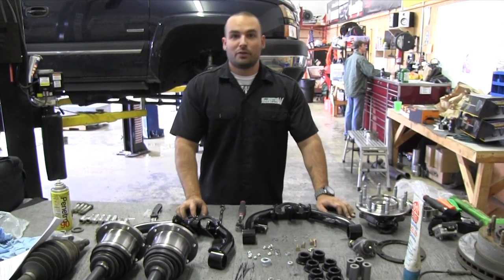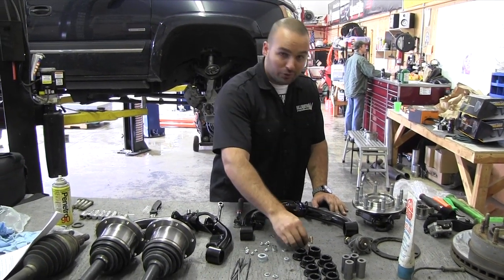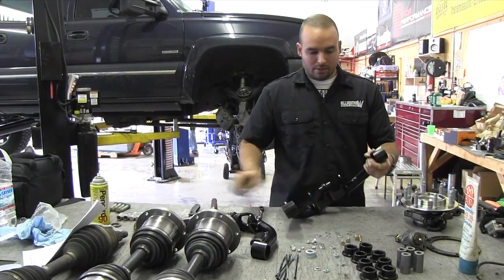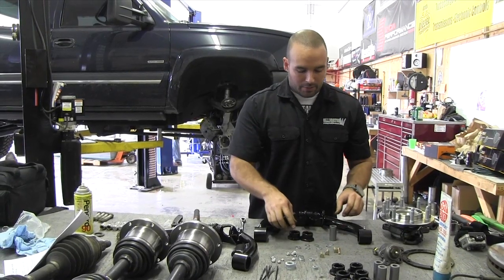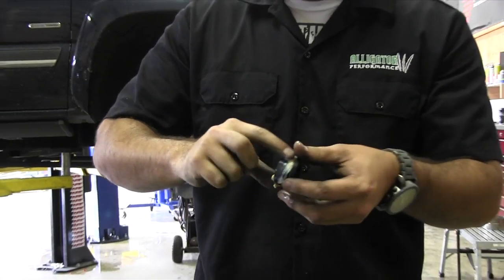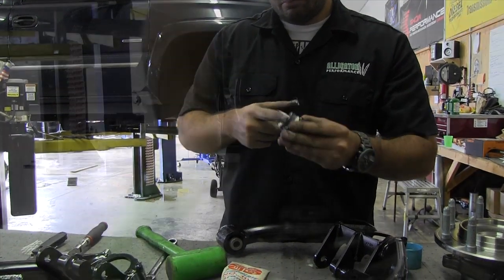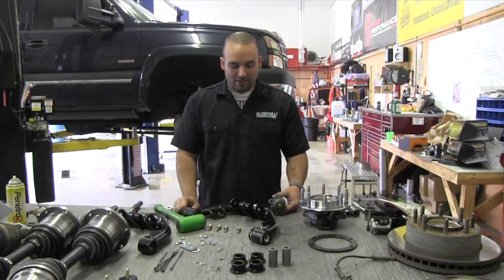Since I got talked into doing the upper control arms, I'm going to start by assembling them before I put them on the truck. I'll start real simple by putting the grease zerks in each end, then assemble the bushings and slide them into the ends, adding a little bit of lubricant to them as well.